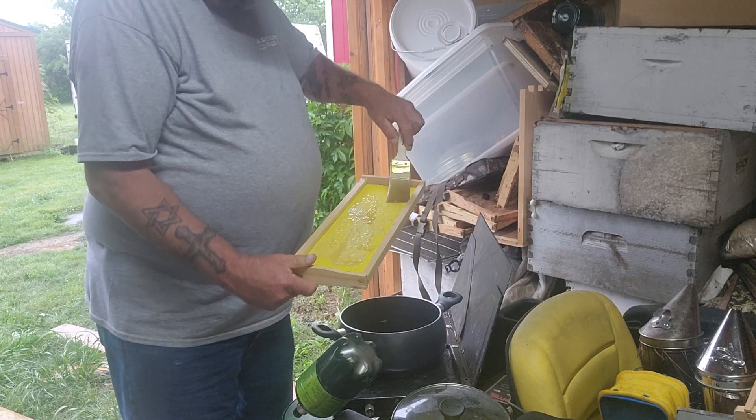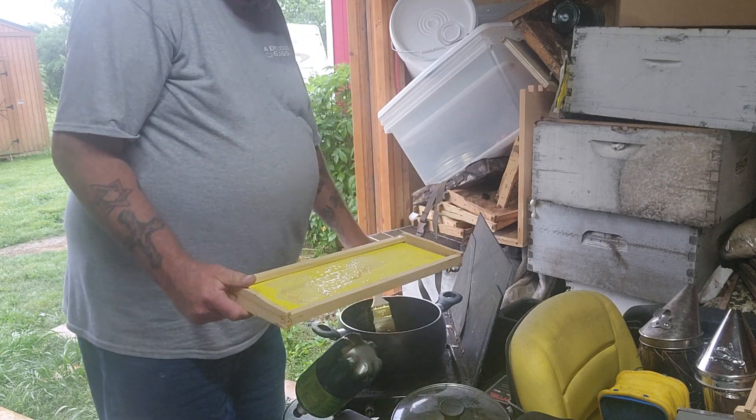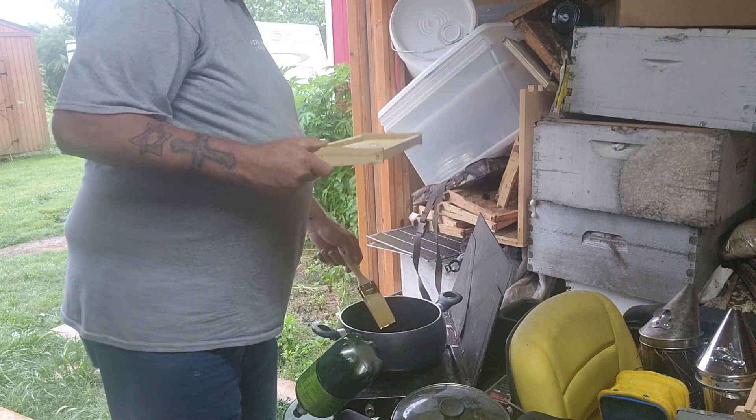You can see it's already drying — see how it's hardening? The wax is already drying on it. It sets up pretty fast once you brush it on.